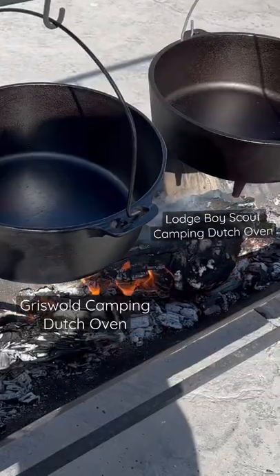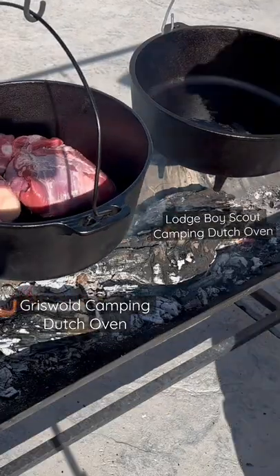Hey guys, welcome back. Today I'm going to be making some birria. Here we got some chuck roast.